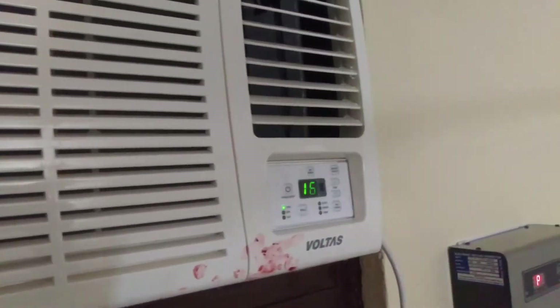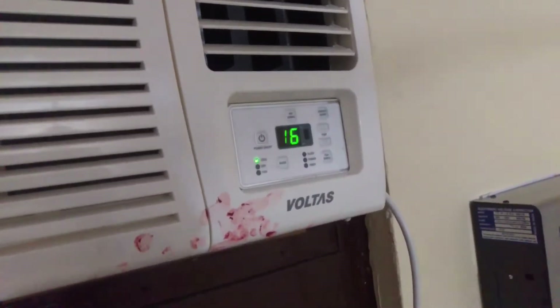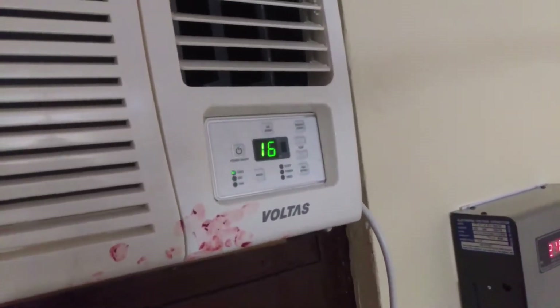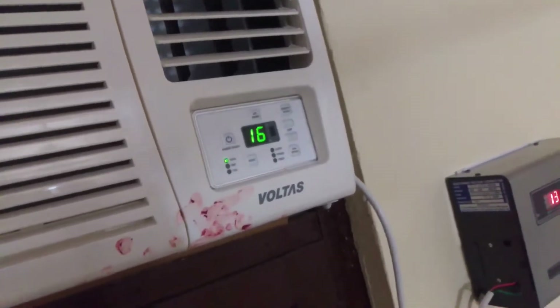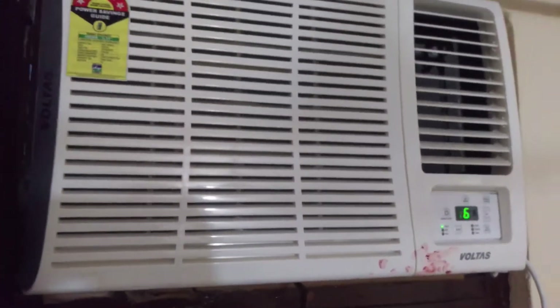There are certain things I want to say: this is a 5-star rated AC, and more generally compared to a 3-star rated one. So I recommend this. I got a full 5-year warranty for the compressor, and around everything with a 5-year full warranty. This is a very awesome product.